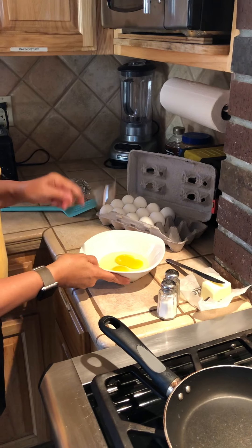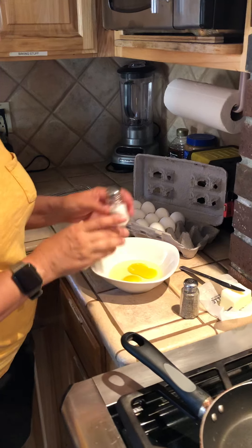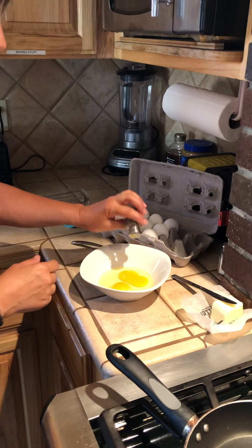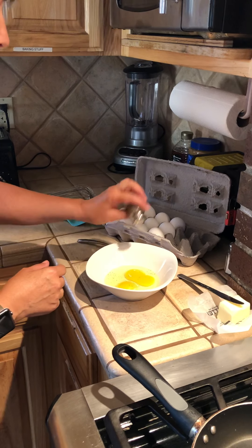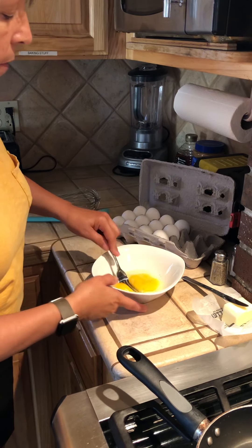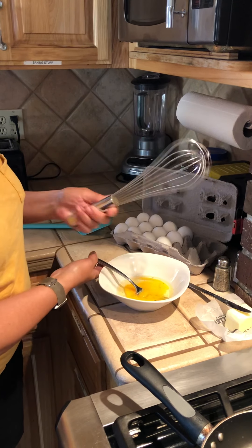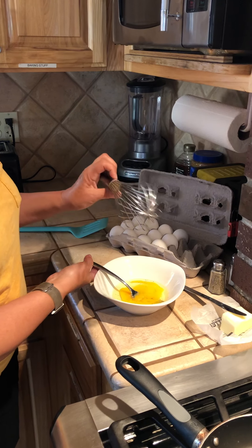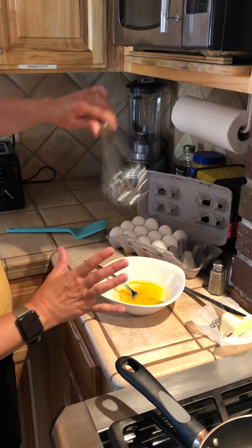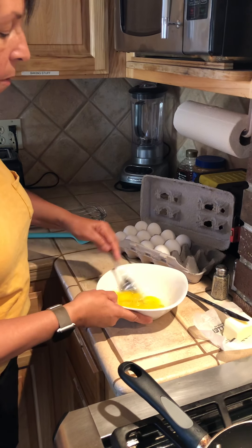So lots of people like to put different things in their eggs. We're just going to do a really simple salt and pepper scrambled eggs. Some people like to chop onions or bell peppers or mushrooms — all kinds of cool things. And we can always use one of these, which is called a whisk. But you would need a deeper bowl, and I have a shallow bowl and I'm only doing two eggs so I don't need that.